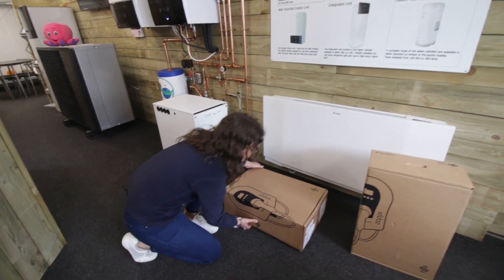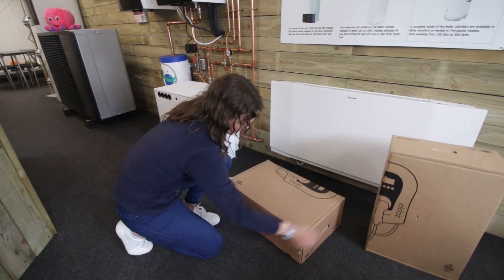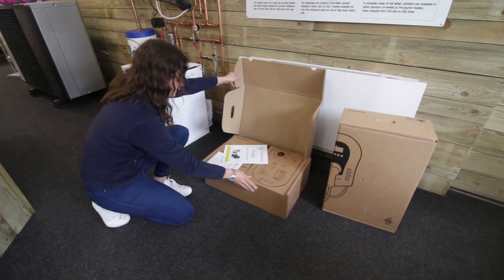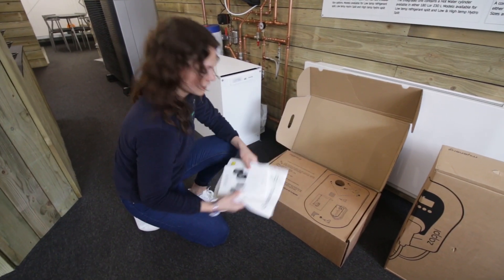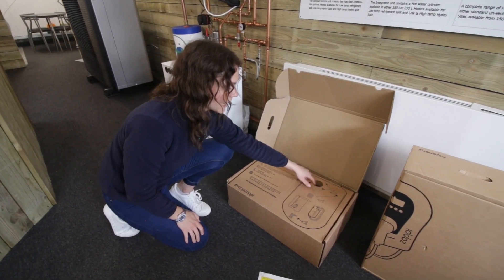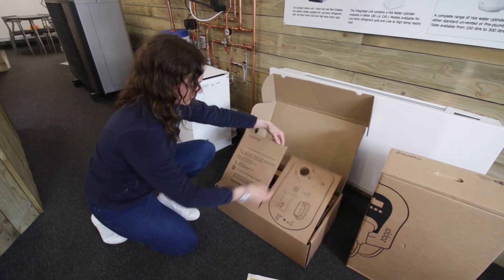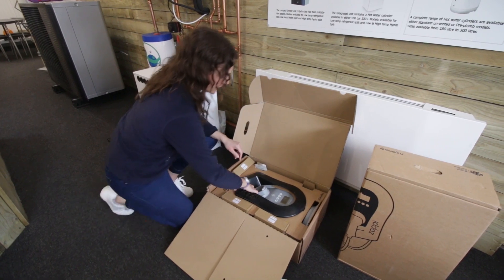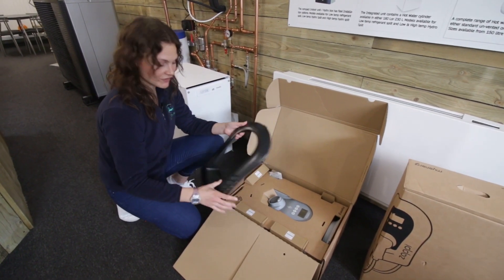So nicely packaged, open it up there. On the front you've got your instructions, post the side and over here you've got a really handy template of where to draw your holes. Open that up and we've got our nice and stylish black case cover there.